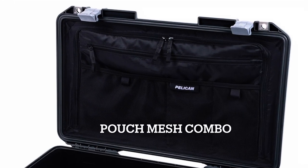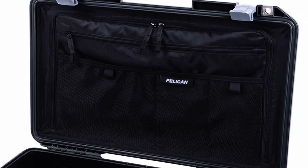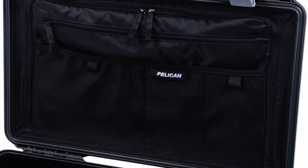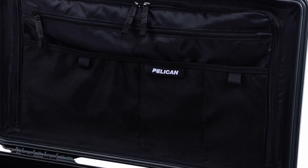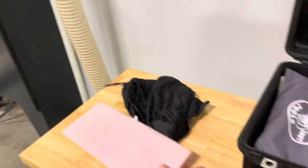Here's a look at the other lid organizer I considered. This is the one from Pelican, which is the mesh combo organizer. But in the end I went with the regular mesh, and it just works for me. And it was a lot cheaper than the Pelican brand lid organizer.